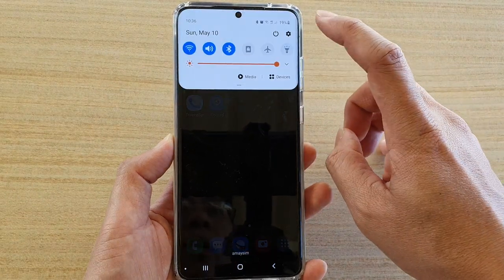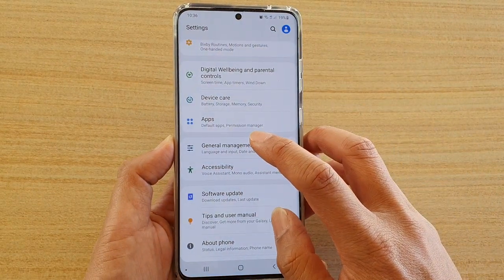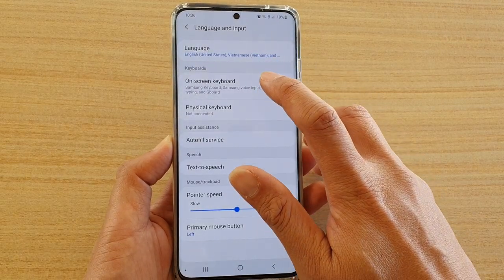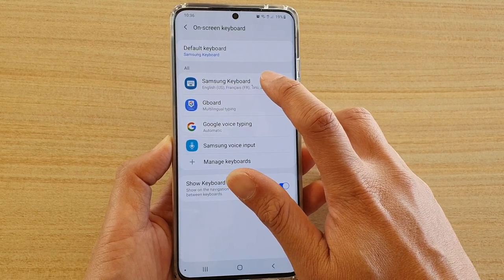Then swipe down at the top and tap on the Settings icon. Next, tap on General Management, then tap on Language and Input, then choose On Screen Keyboard, and from here tap on Samsung Keyboard.